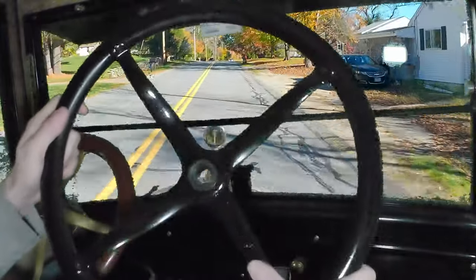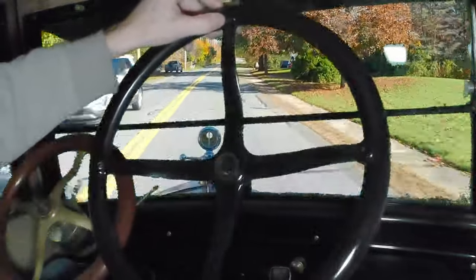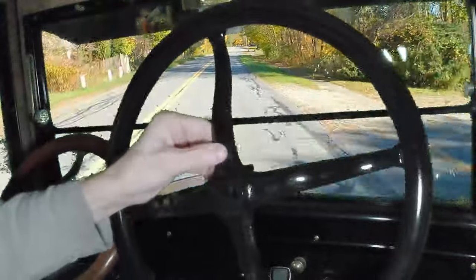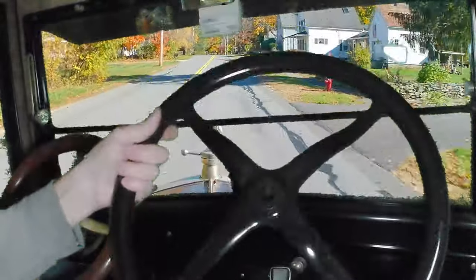I have decided to go with the original wheel, which is oddly enough Canadian — it is probably original to the car. It is also cast, not stamped. So I figured I'd put this one back on for a little bit.